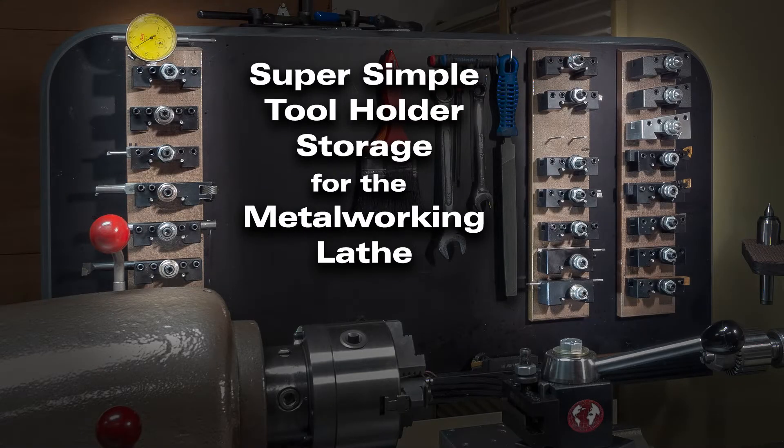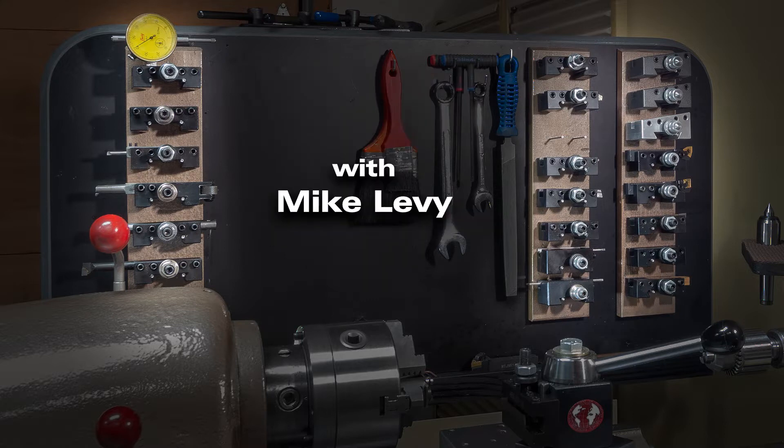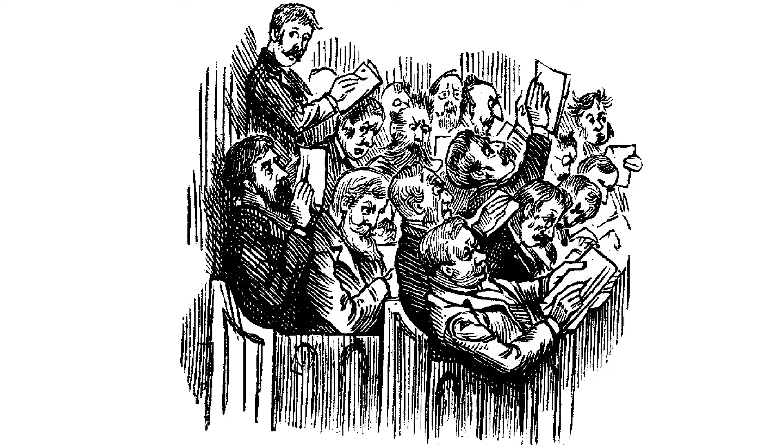Hi, my name is Mike and welcome to my shop. I think we can all probably fit in here. If those of you in the back can move up to the front a little, you'll be able to see better. Yes, that's it, thank you.